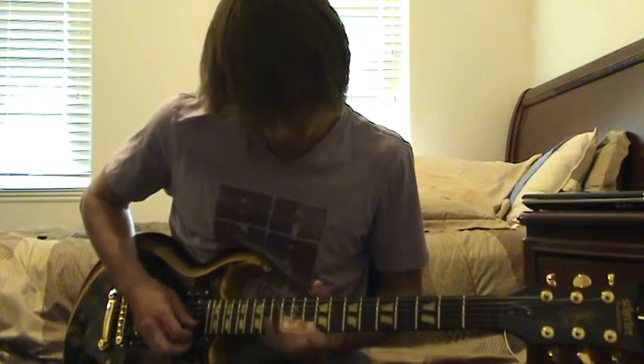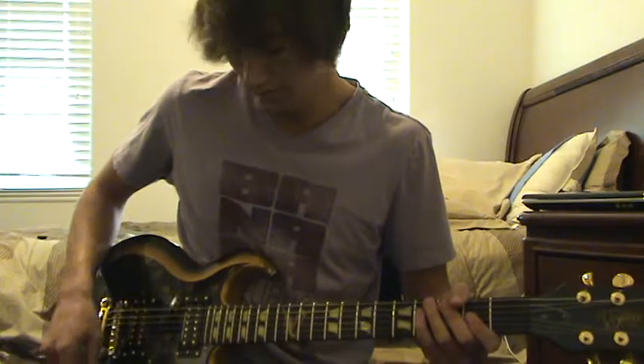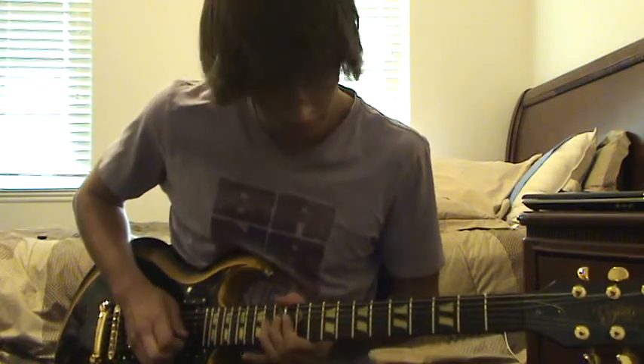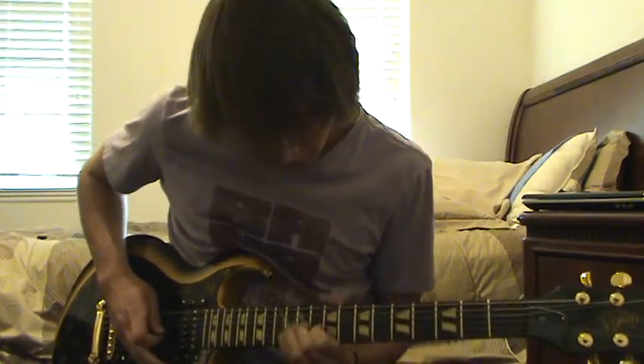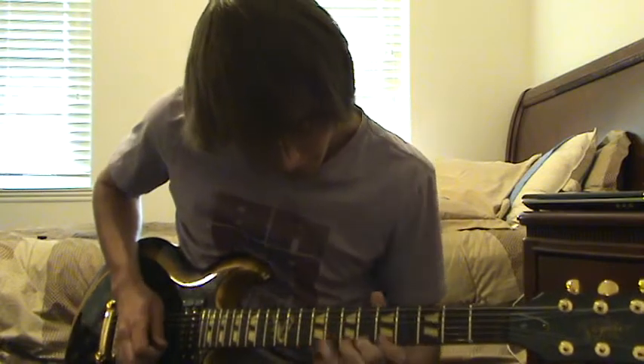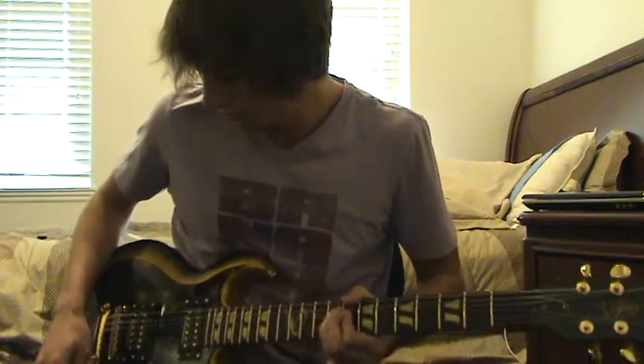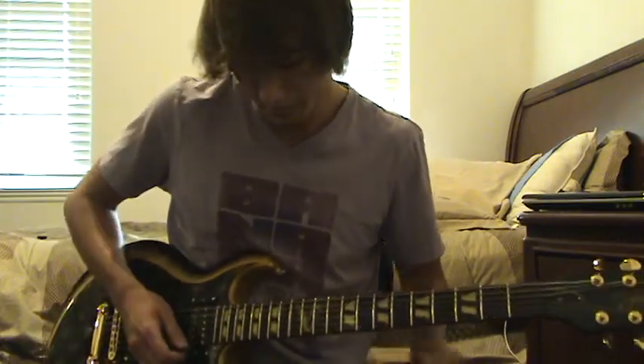It's treble. And that's for clean. This is the leads. That's the bridge pickup. This is neck.